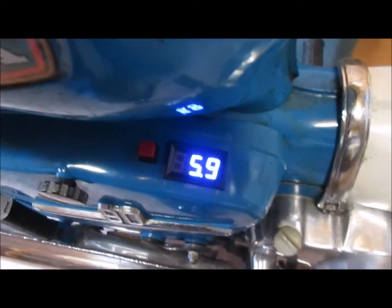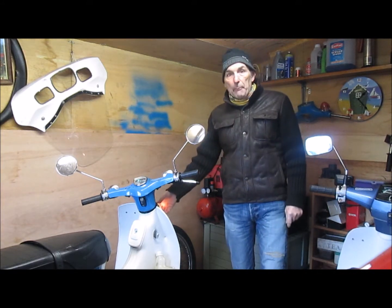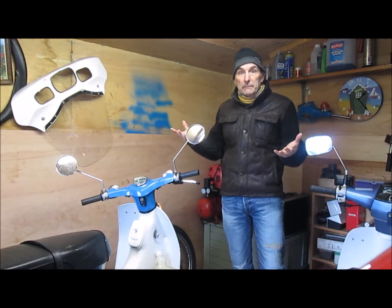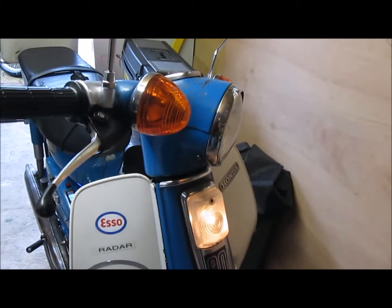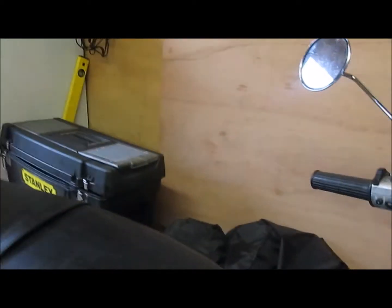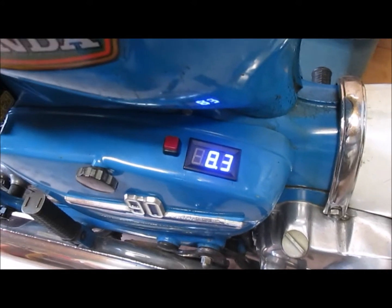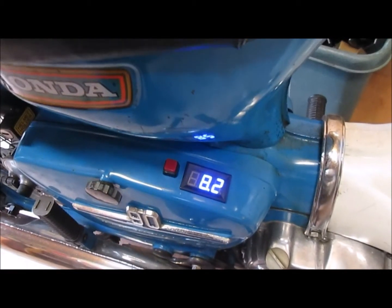Now here comes the interesting thing. When I put the pilot light on — which engages both the front lamp and also the rear lamp — what would you expect the voltage to do? So as you can see, the pilot light is on and the rear light is on. But look what's happened to the voltage: it's on 8.2. The voltage has actually gone up, not down as you would expect.